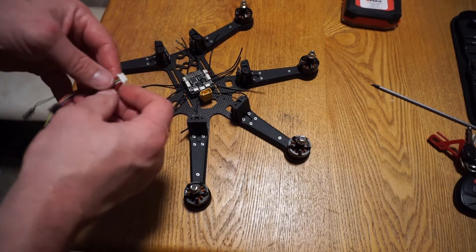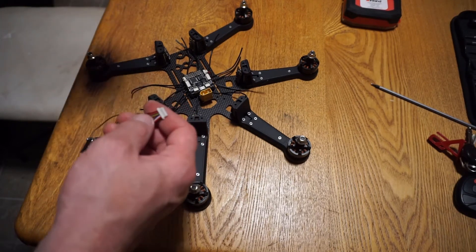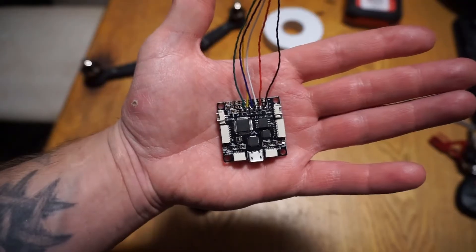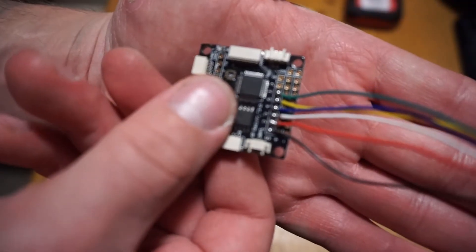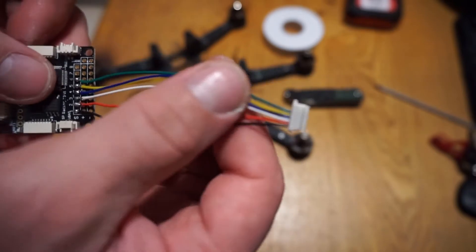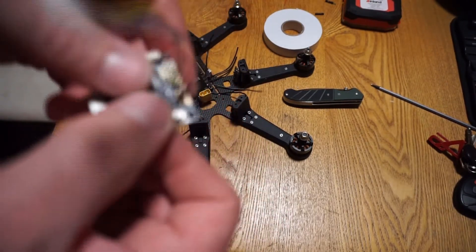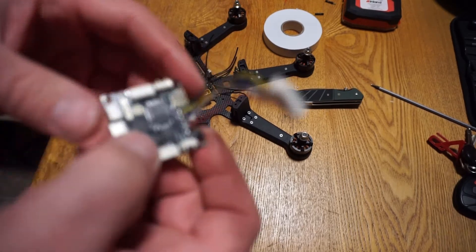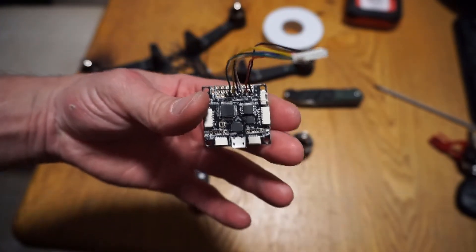I'm not actually going to hook these up to the ESCs just yet because I still need to make sure I have room for the air unit and everything, but I am going to get the pads on the flight controller pre-tinned and these wires connected. All six signal wires are now nicely soldered up on the flight controller, still contained by the clasp. I plan on leaving that on until I'm ready to hook them up — the grounds are already taken care of. Signal wires are attached to the flight controller; this step is completed.